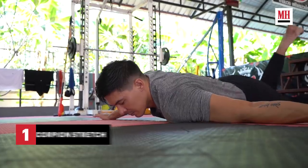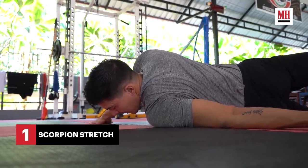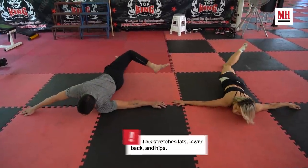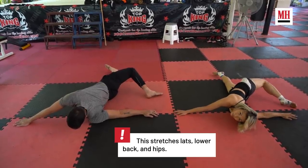The next one we are doing is a lower back stretch. I love this one — it's called a scorpion. Basically you lie down, try to keep your chest as flat as possible, put your feet on to the opposite side and try to touch your toe to the opposite side as far as you can stretch. It's a great stretch for your lower back.